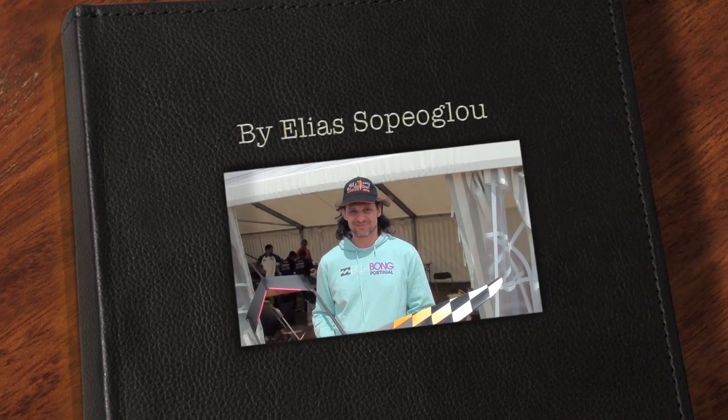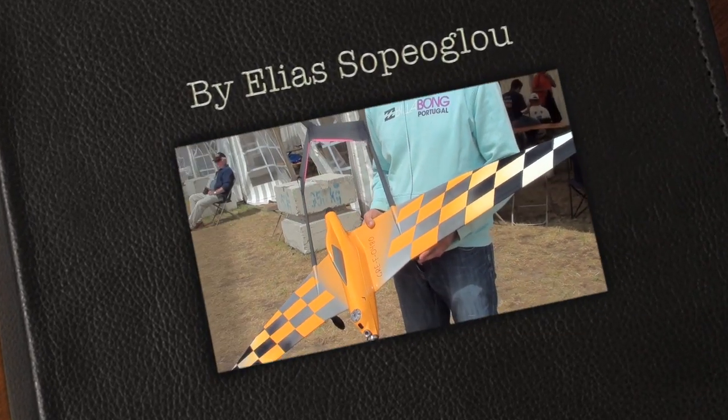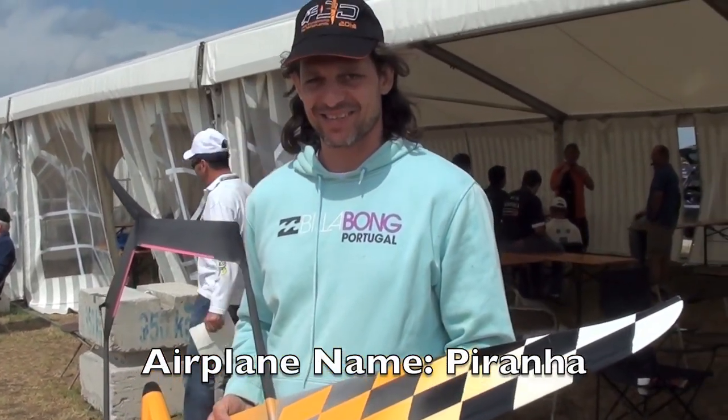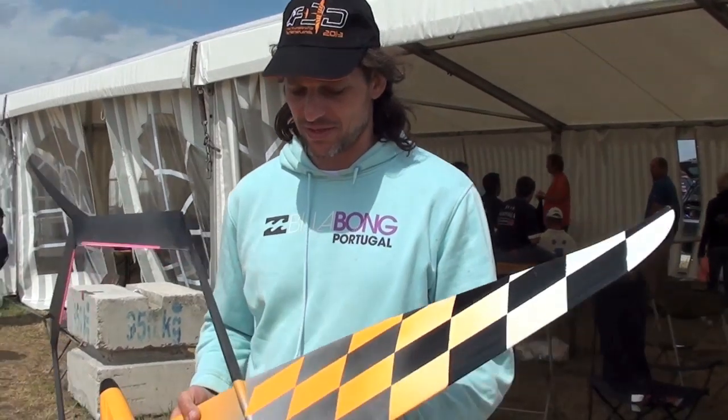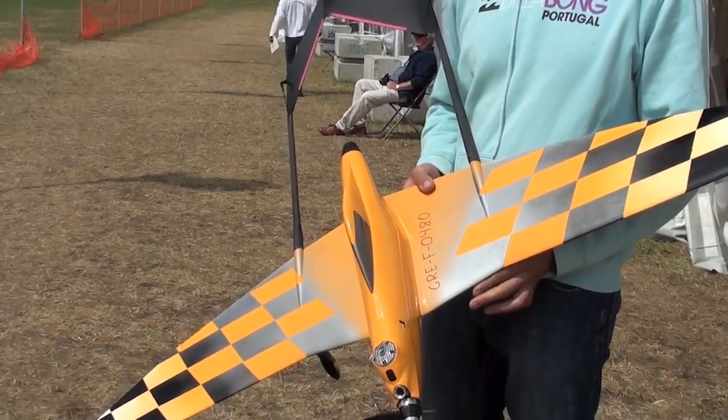This is Elias Superglue from Greece with the most amazing design, very original. Can you tell us about the design, Elias? Hello, Guatemala. This is my new plane from 2015 — it's called Piranha.